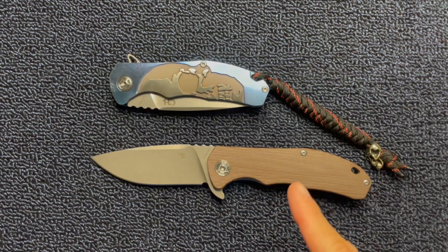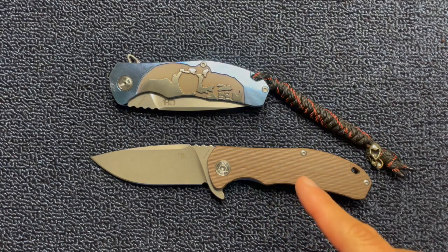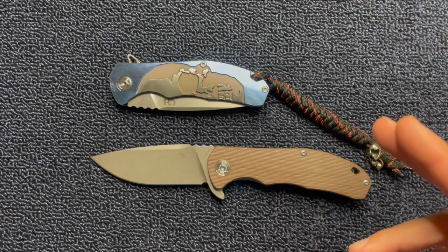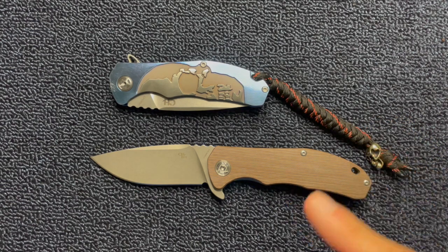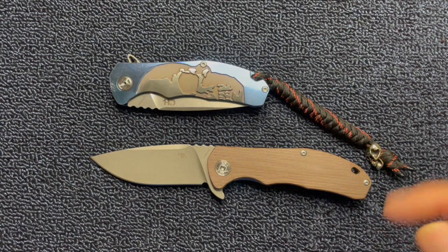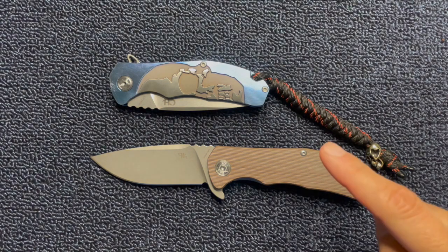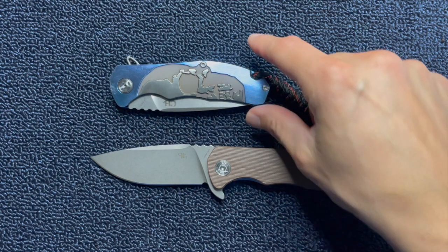If you do go on White Mountain Knives to buy these knives, you could use a coupon code LTK. It's another YouTube channel — I'm not associated with the channel, but I know that if you put LTK you can get 10% off. That's also a cool knife channel. I've been subscribed to it for years. In fact, it was his review of this knife that made me buy it years and years ago.